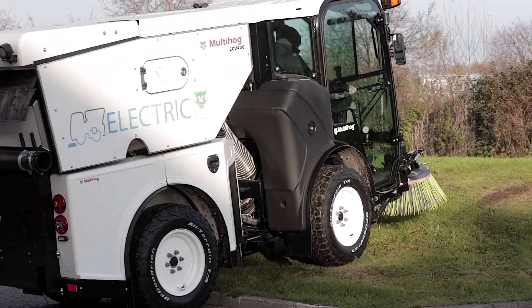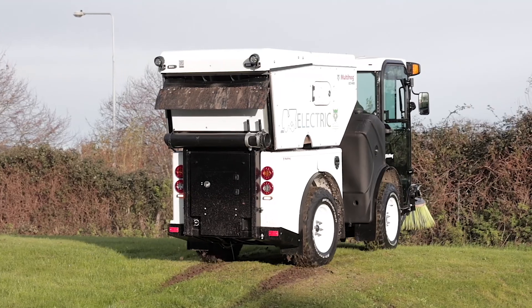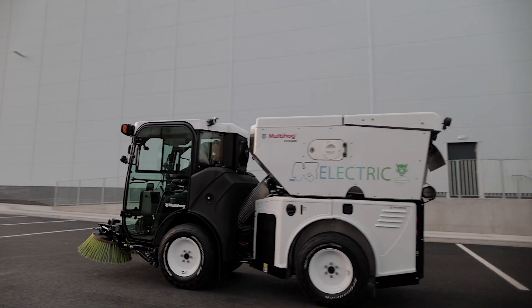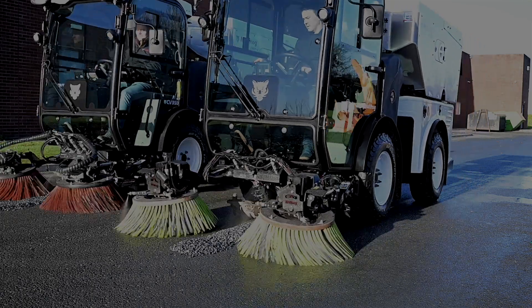We've actually been testing the machine for the last 12 months and we've tried to break everything in this machine. We've really worked it very hard and we have tried to keep the same kind of performance as we have in our current diesel powered product. The suction is so important, but yet with suction you have to be very careful because it uses a lot of power.